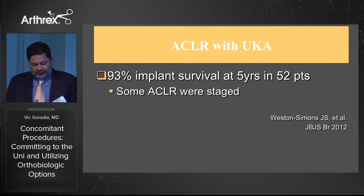A 2012 study in JBJS British edition showed 93 percent implant survival at five years, with 52 percent having had an ACL reconstruction combined with unicompartmental replacement. They didn't note the exact number of patients, but some had their ACLs done in a staged fashion instead of simultaneously.